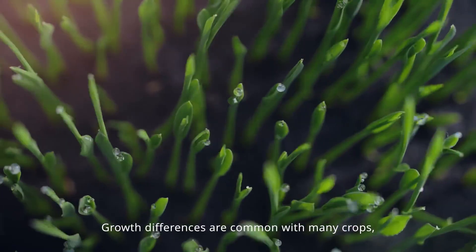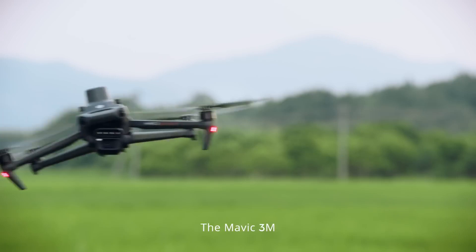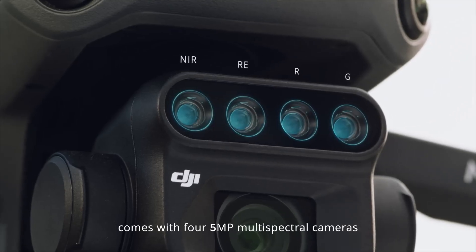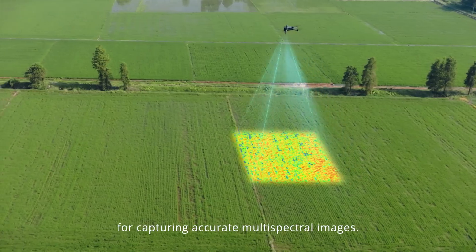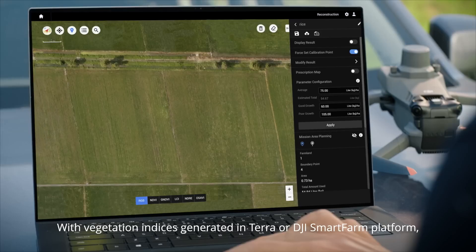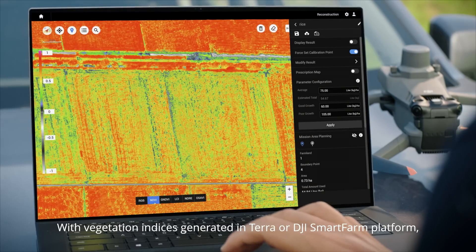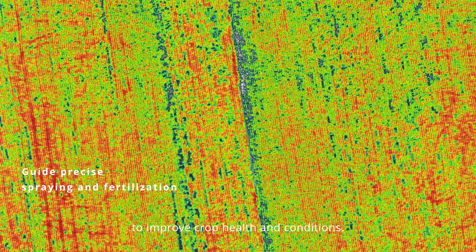Growth differences are common with many crops, so targeted fertilization is essential. The Mavic 3M comes with four 5-megapixel multispectral cameras and a light sensor for capturing accurate multispectral images. With vegetation indices generated in Terra or DJI SmartFarm platform, growth differences are captured in high clarity to improve crop health and conditions.